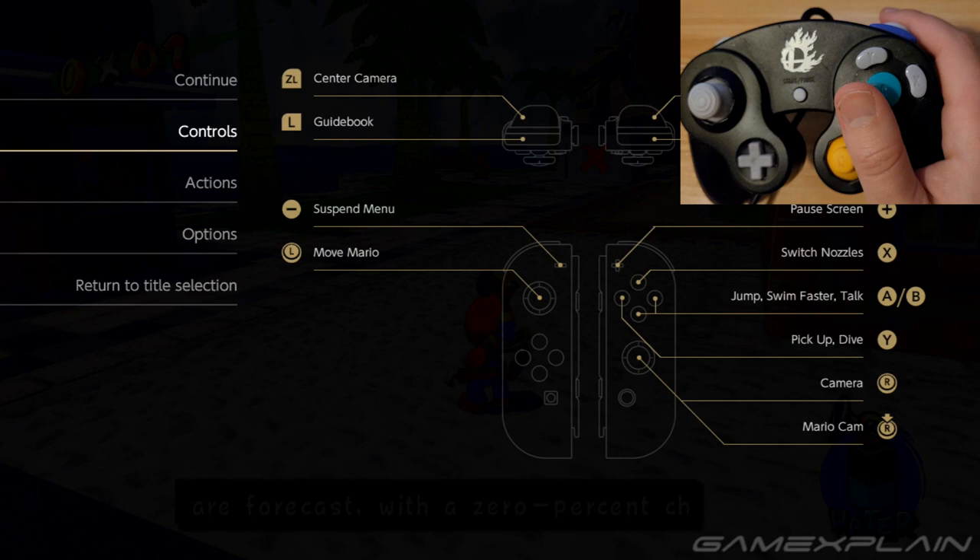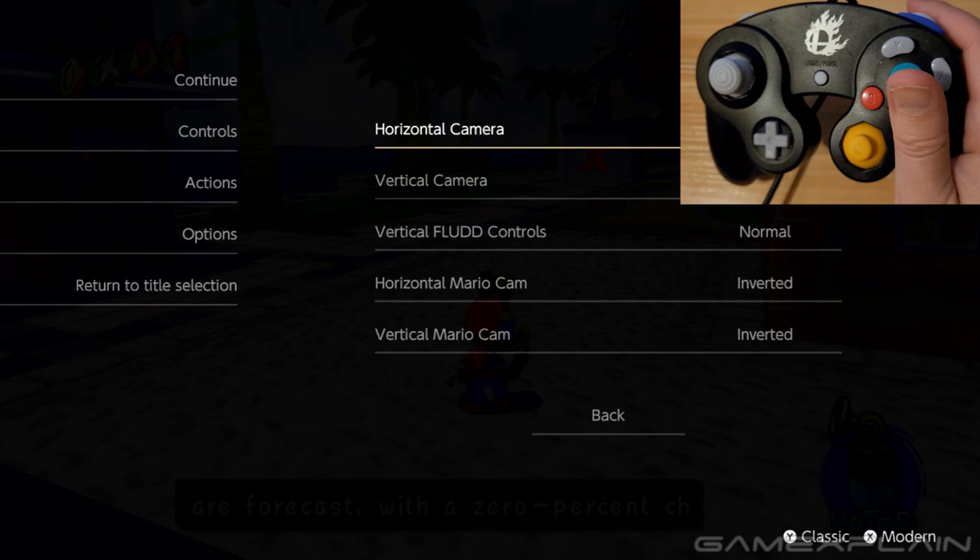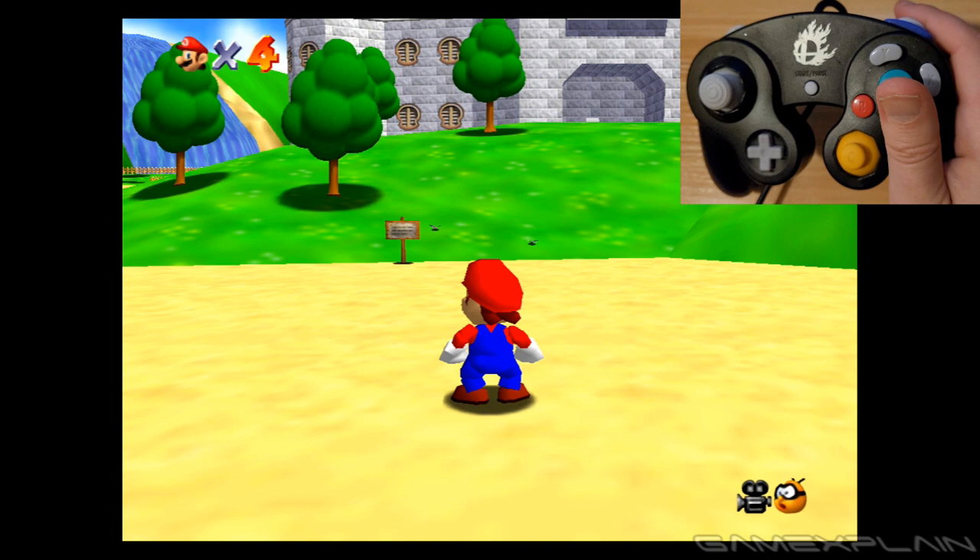These are great additions to Super Mario 3D All-Stars. Having full GameCube controller support — yes. Having the ability to invert the controls just makes it more accessible. So these are all good additions. Before we finish up, I wanted to show off the camera controls on Mario 64 as well, which also matches up with Super Mario Galaxy.